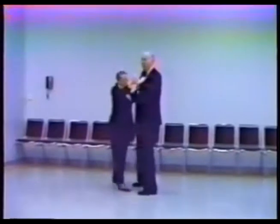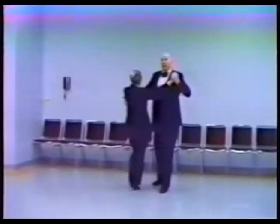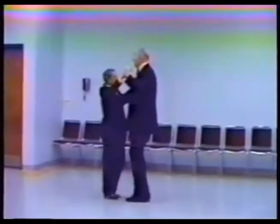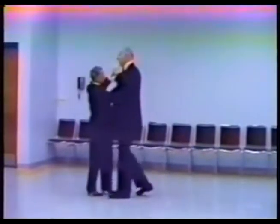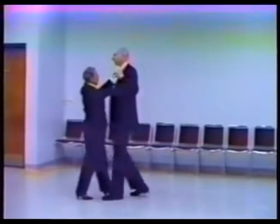Now triple twinkle, half a box: side, open out, cross through. Turn her around: back, left, turn her around, cross through, side, together. And box: side, together, back, right. Another box — side, together, back, right. Now single twinkle — we're back to the top of the routine.